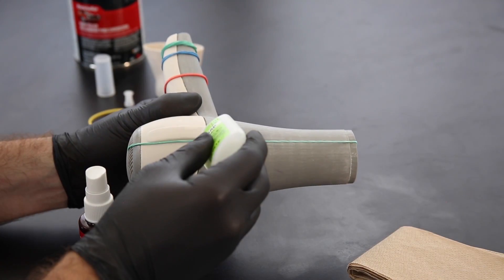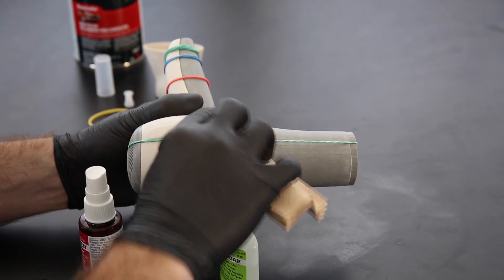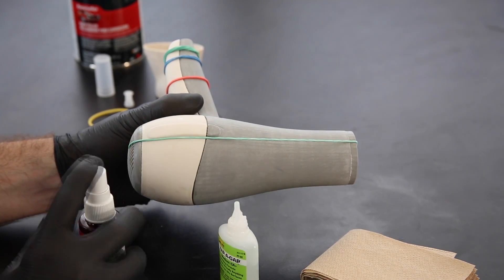Continue to spread glue across the rest of the seam. Any excess glue should be wiped off immediately with a paper towel.